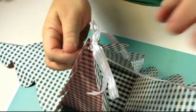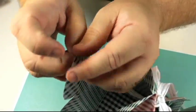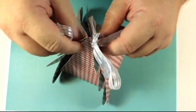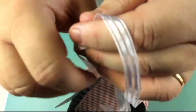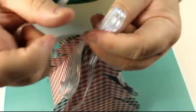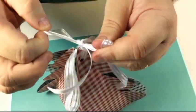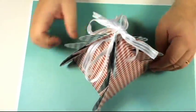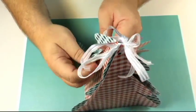Thread the ribbon inside underneath and then into the next one - that will pull them all together. I think it's much neater this way, but obviously you can do it any way you want. Then you just tie that into a bow and it all comes together neatly. If you want to put a present in there, you only have to undo one of the bows. You can use red or whatever colors you want, and you can open these little flaps more to create more of a 3D effect.